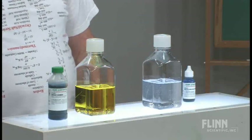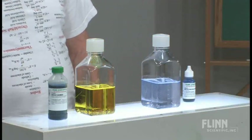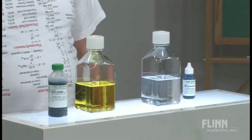It's this blue color I want to get. So I add enough drops of methylene blue to get a detectable blue color. And I add enough of this indigo carmine solution to get a detectable yellow color.